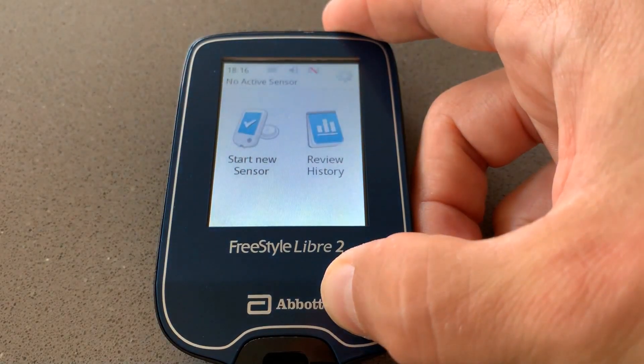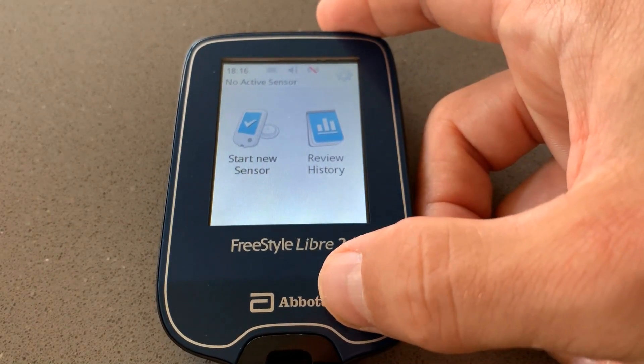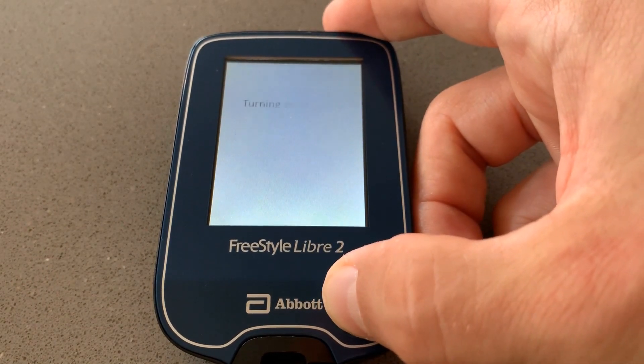Tip number one: get the most out of your Freestyle Libre reader. Every time you want to switch off the reader, just double-press on the home button. This is the fastest way to do it, which saves almost half of your battery life so you don't need to charge so often — help save the planet.